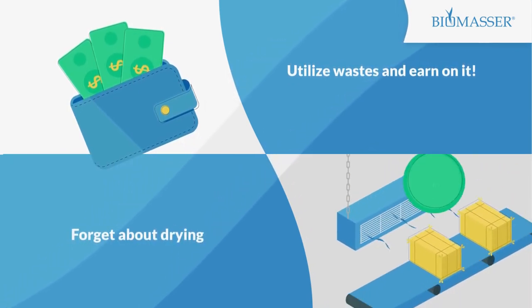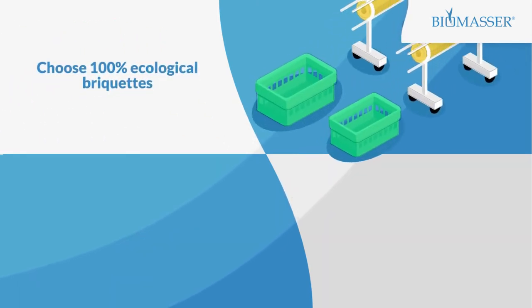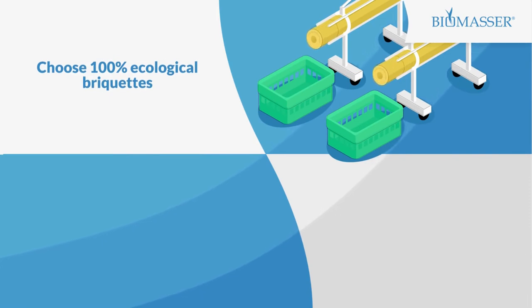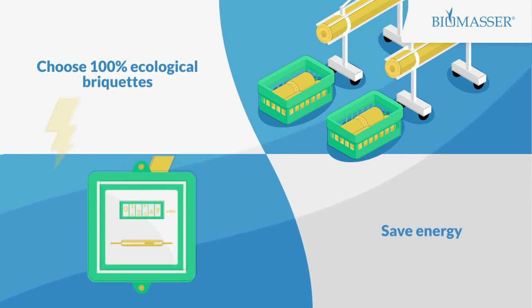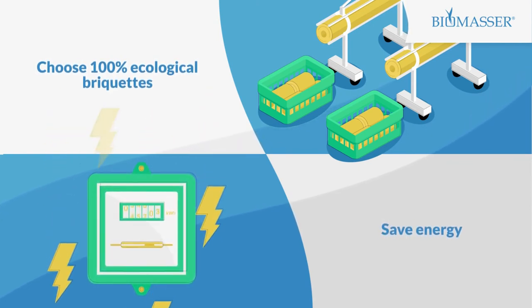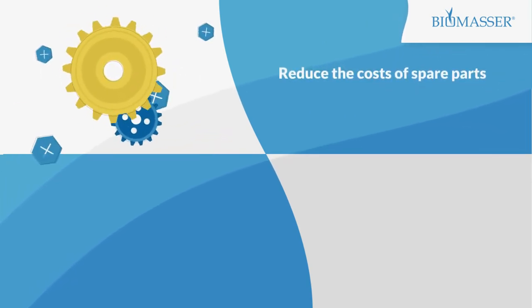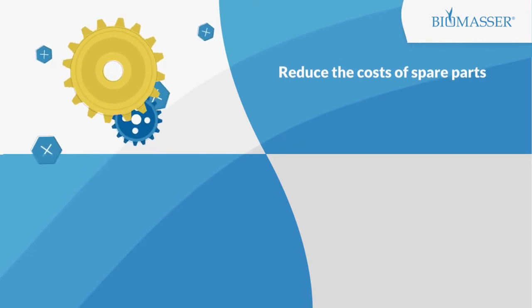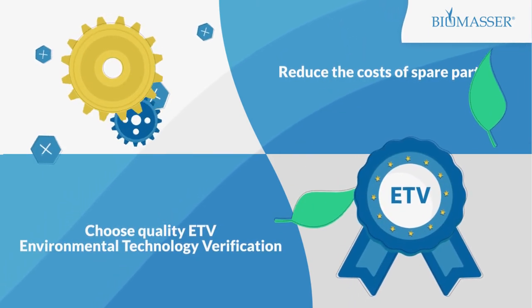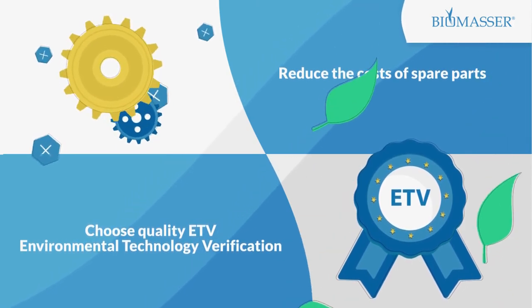Forget about drying — utilize raw material with no need to dry it first. Choose 100% ecological briquettes made without any additives or glues. Save energy and produce up to 1 tonne of ready briquettes with low power consumption. Reduce costs of spare parts — exchange or regenerate parts easily and inexpensively. Choose quality: choose the only briquetting technology in Europe verified by the Environmental Technology Verification Program. Biomassa.